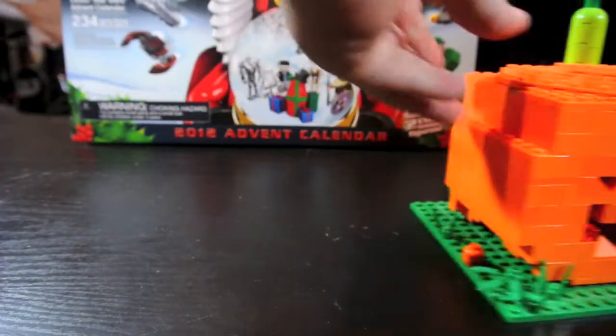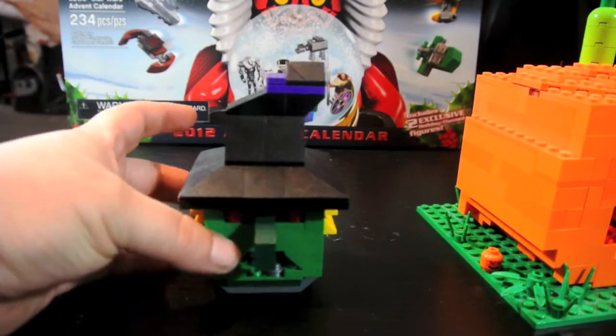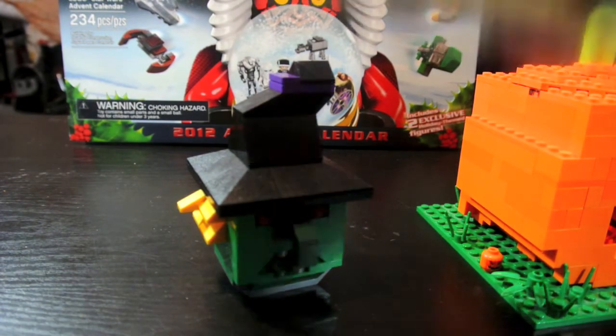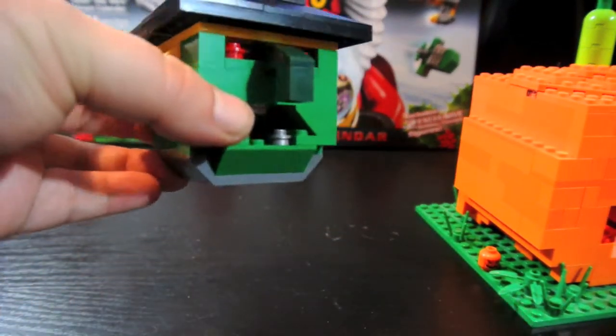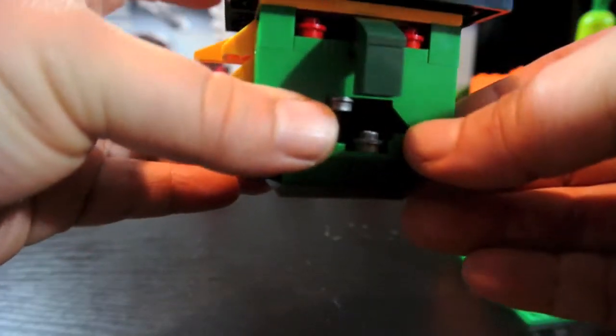I'll quickly review the witch head box that's available right now. It's set 40032 — the witch candy box or whatever. It's pretty cool. It's got a hook nose, green skin, a couple red eyes, a cap, and shiny teeth. It's a blonde-haired witch.